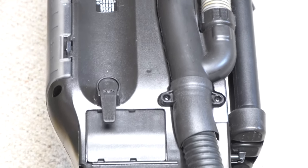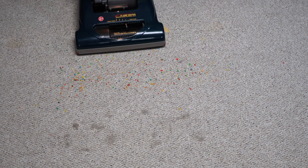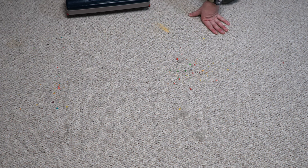Another quirk is that the lower cord hook is the same as the upper cord hook — it just doesn't swivel. We've switched to the studio microphone so you'll hear the real sound of the machine. Please excuse the high noise floor — it's summer so the swamp cooler is running. I've put down some fine sand, some breakfast cereal, and some fresh animal hair. Let's see how it does picking this up. You can definitely see that wind tunnel technology.